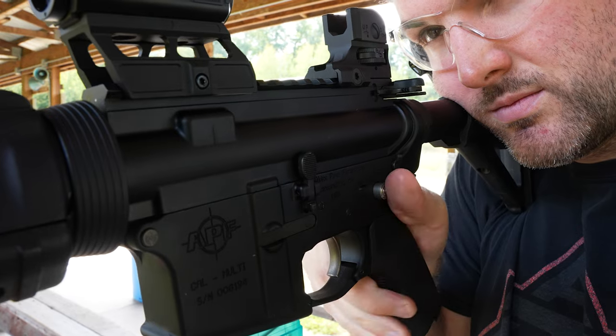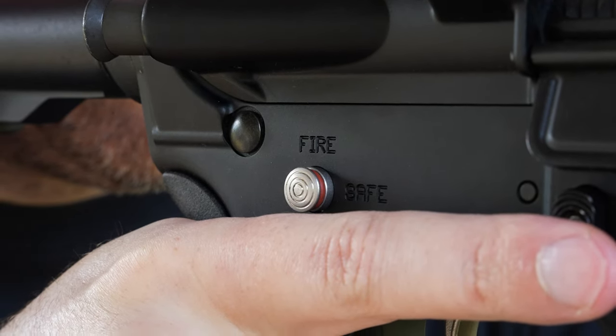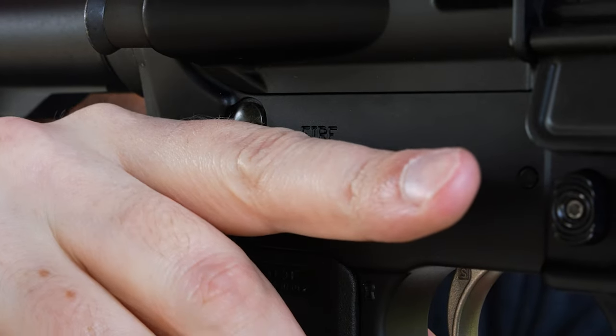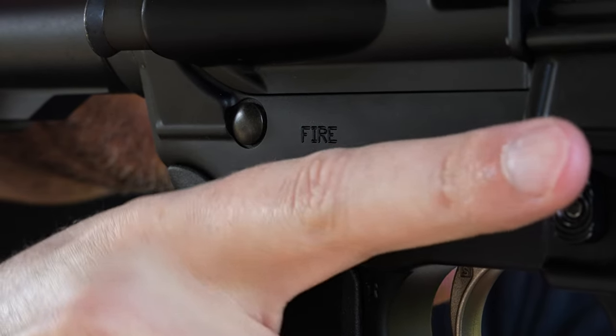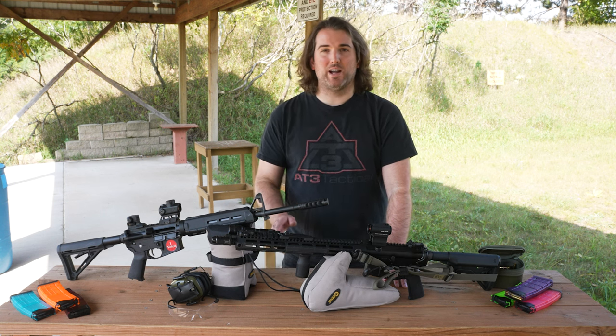Feel: The speed safety, yes, is pretty damn fast — AR safeties typically are. Comparing this to the mil spec safety, just pushing your thumb onto the button instead of rolling over and flipping down, it's debatably faster. That's for putting the gun on fire.